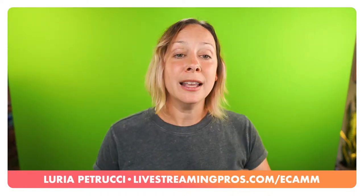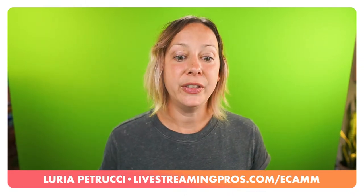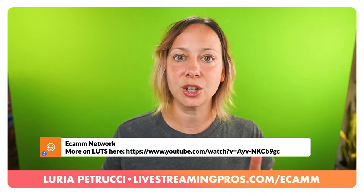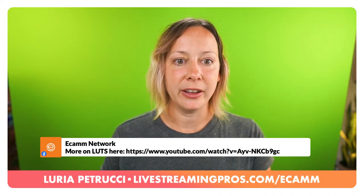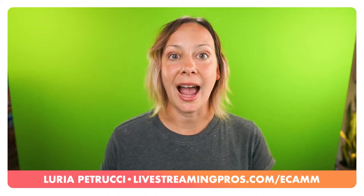If you want to learn more about LUTs, Ecamm is probably putting a link in the description to a video teaching you how to create a LUT and use it inside of Ecamm.